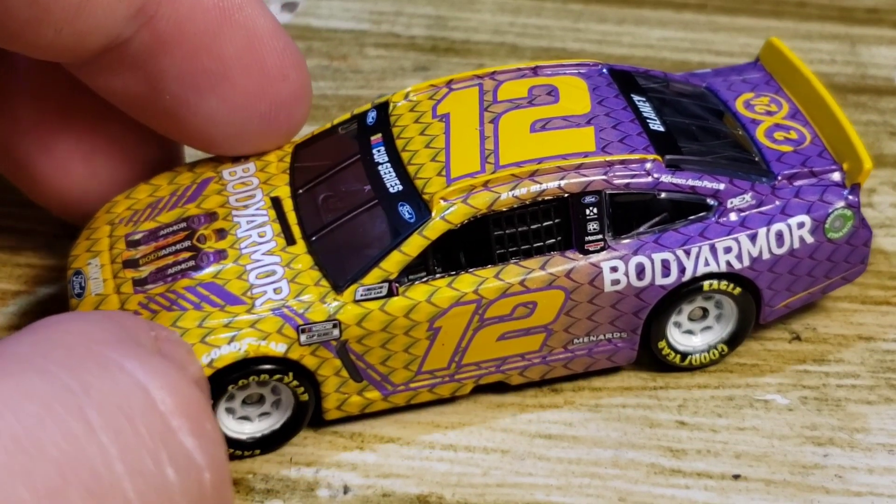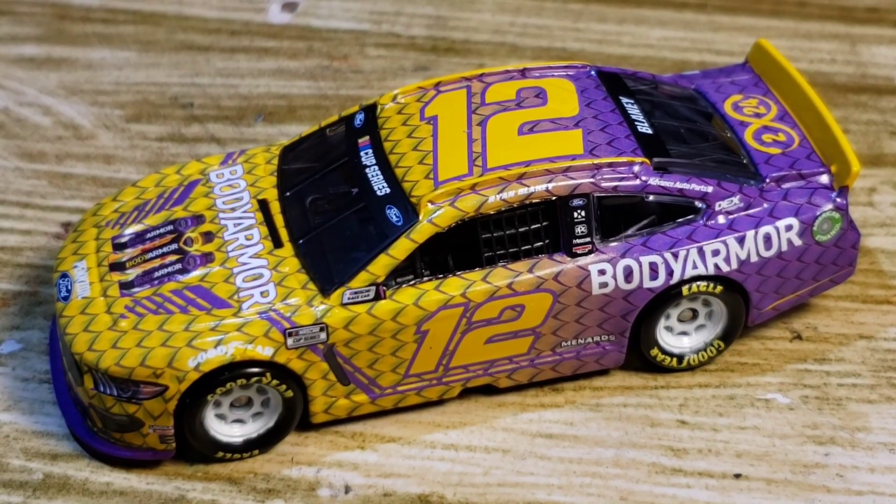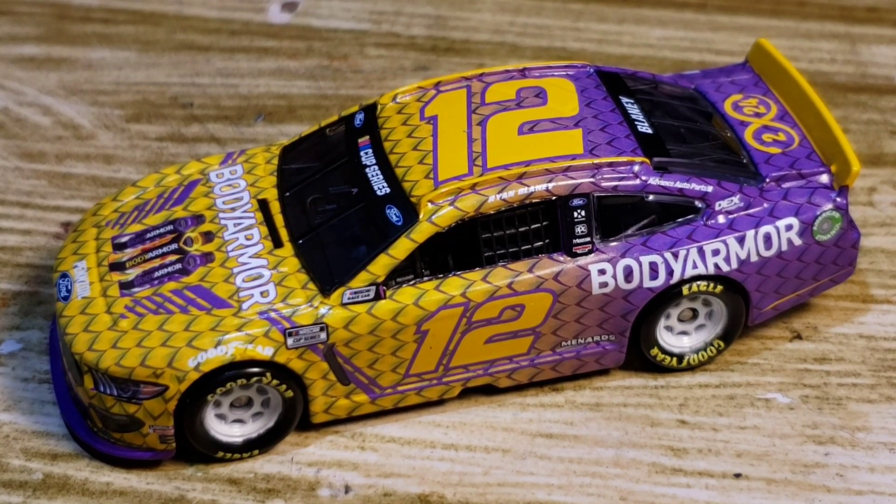I really hope there aren't a lot of mess-ups on this diecast because it is a fantastic-looking diecast and it is a tribute after all. I do hope this one turns out to be one of the better ones.